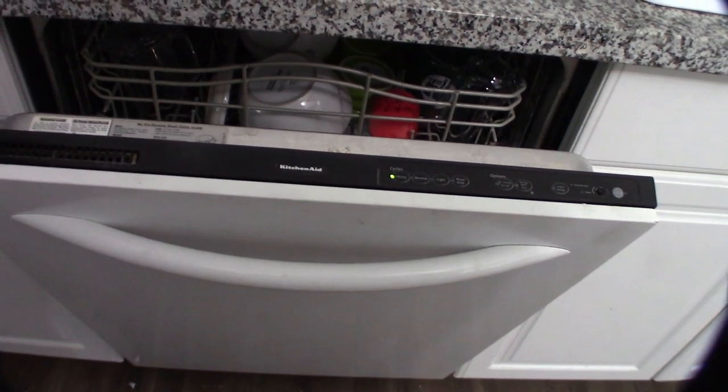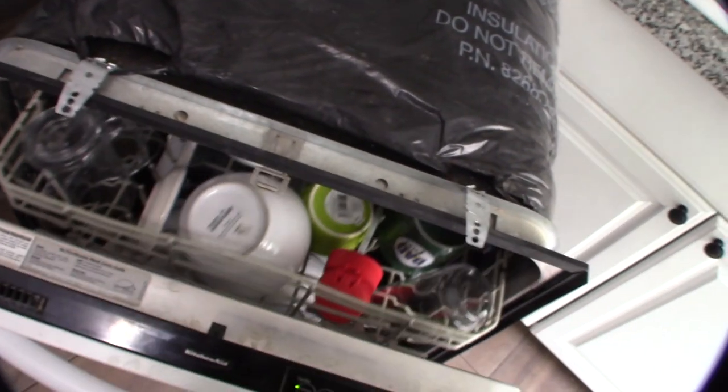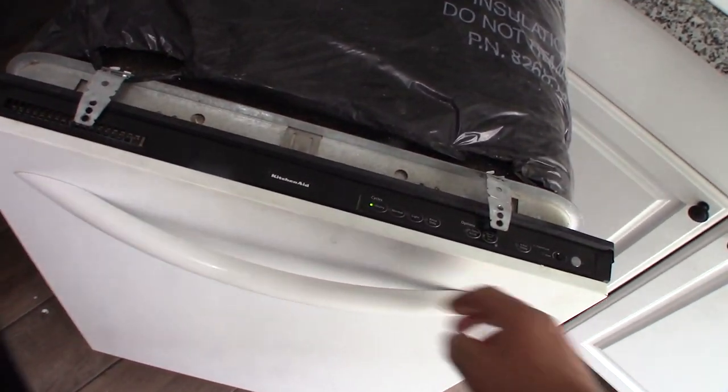I couldn't find the reset sequence anywhere on the internet, at least for this dishwasher. When I built this thing I put the power behind it, so I'll unplug it and reset it for a couple minutes and see what happens. All right, plug it back in — let's see if it does something. Nothing.